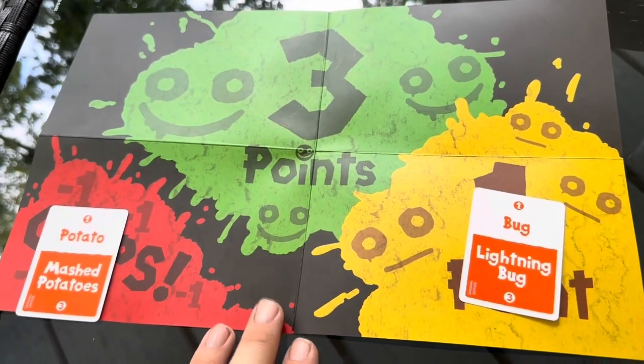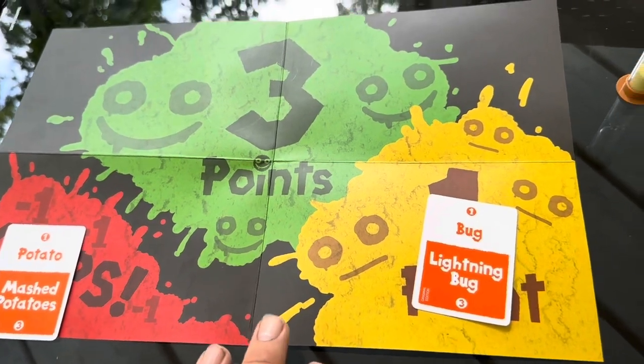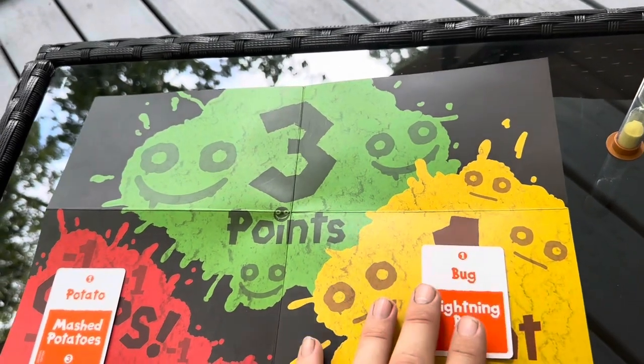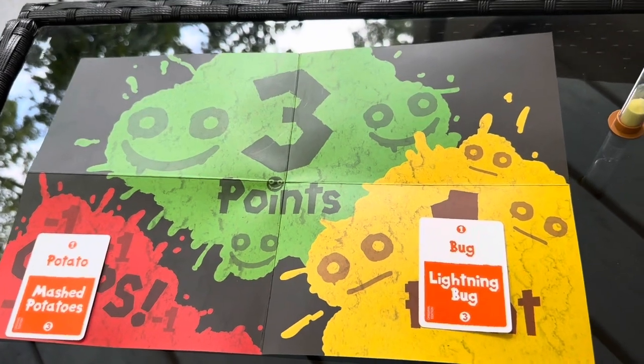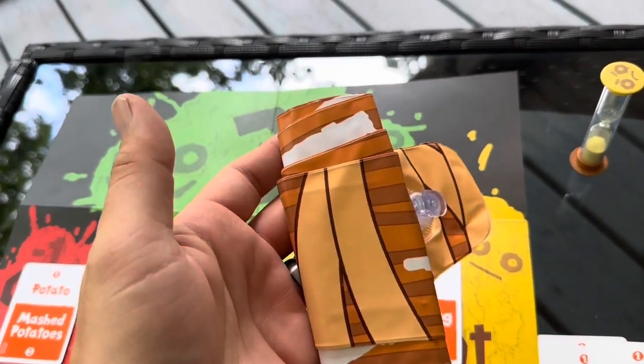Overall, definitely a fun game. I would say the best ages for this game are probably 8 and up, as it's relatively easy to figure out the words. The hard part is making sure you don't say long words. Just make sure you're careful with hitting with the little inflatable bat.